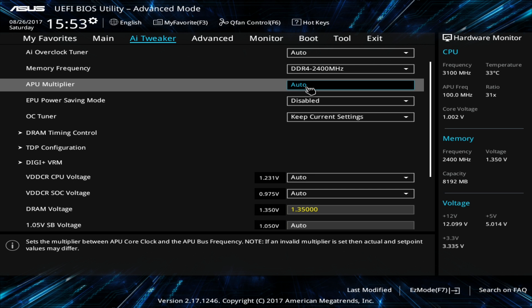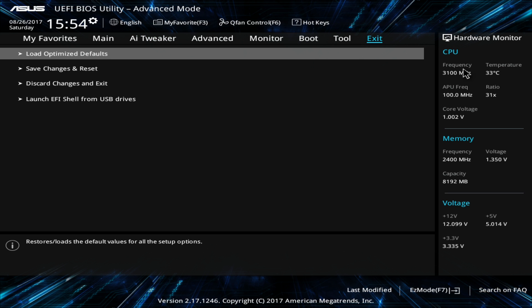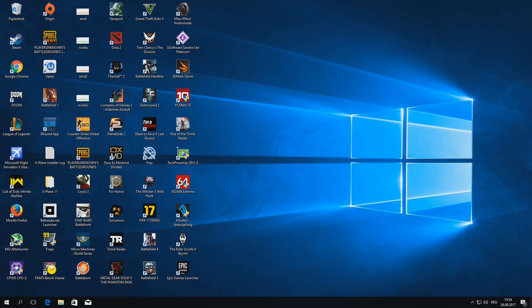We can just set the multiplier to 41 here on this Asus Prime B350MA mainboard. Everything else we leave on auto or default settings — voltages, target TDP. And that's it; we restart it and see if it's stable.